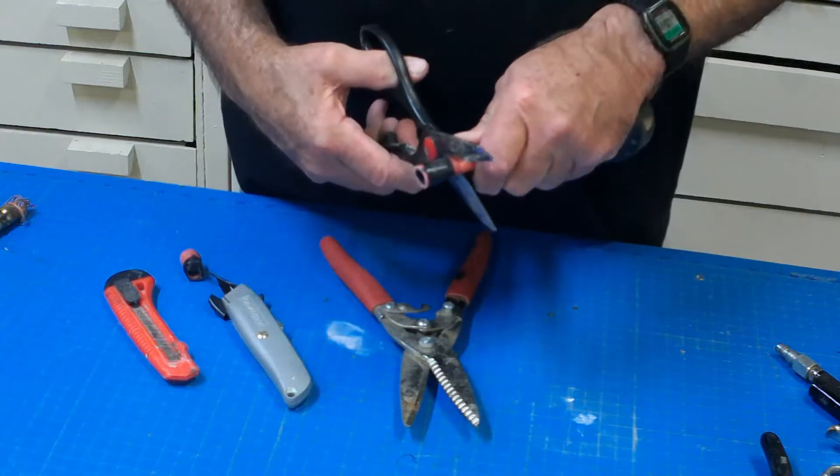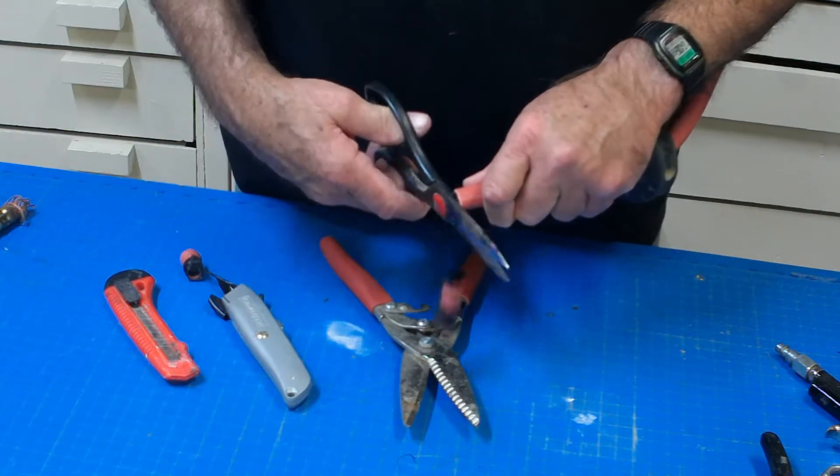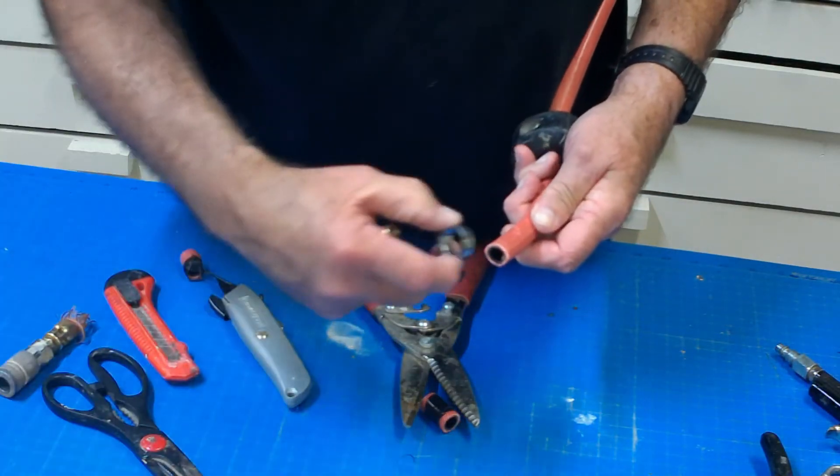For this step you can use a Stanley or snap-off knife, shears, or I'm just going to use my shop scissors. Just try to make a square, clean cut.